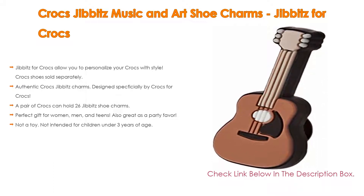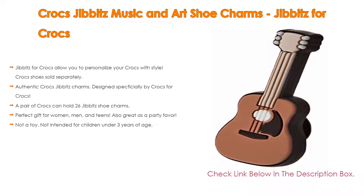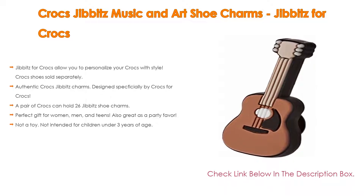Furthermore, a pair of Crocs can hold 26 Jibbitz shoe charms. Pop the Jibbitz into your shoe holes for easy attachment and trade with friends to customize your look. Moreover, perfect gift for women, men, and teens — also great as a party favor. Lastly, not a toy; not intended for children under 3 years of age.